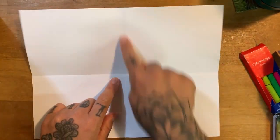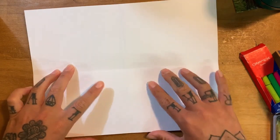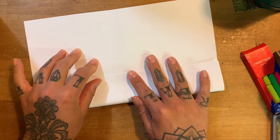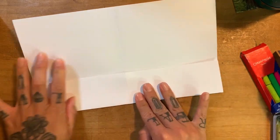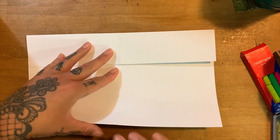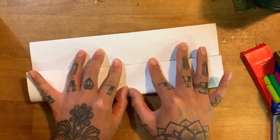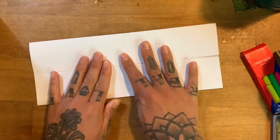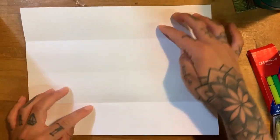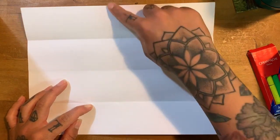Now you have one crease this way and one this way. So the one going horizontal, side to side, you're going to take the bottom and fold it to that middle crease right there. Then the same thing you're going to do from the top, lining it up the best that you can just like that. Then you're going to open it up and you have all these sections — three lines and then one down the middle.